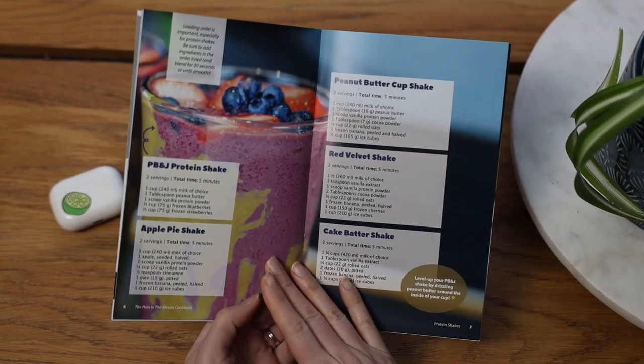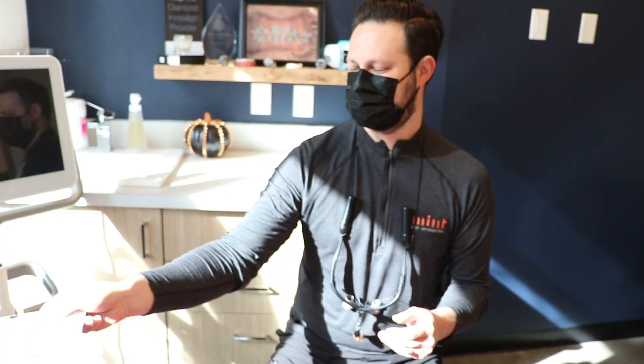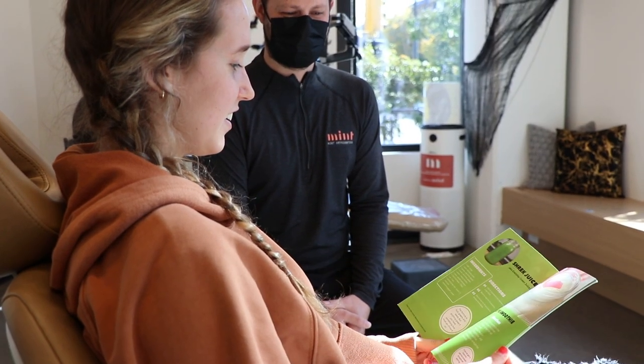Now here's the thing: these books are only available from orthodontists. They customize these books to give to their patients. Think like chapstick with their name on it, except these are cookbooks with their names, their faces. It's like swag, except instead of a chapstick that you're going to throw away, it's a cookbook that you're going to keep in your drawer by your blender.